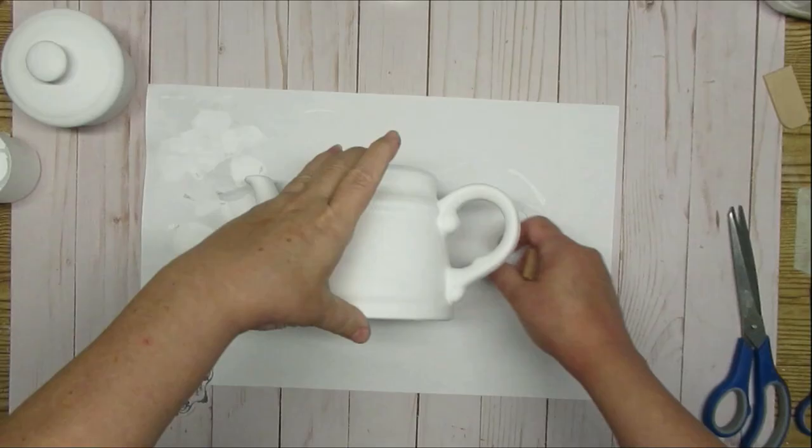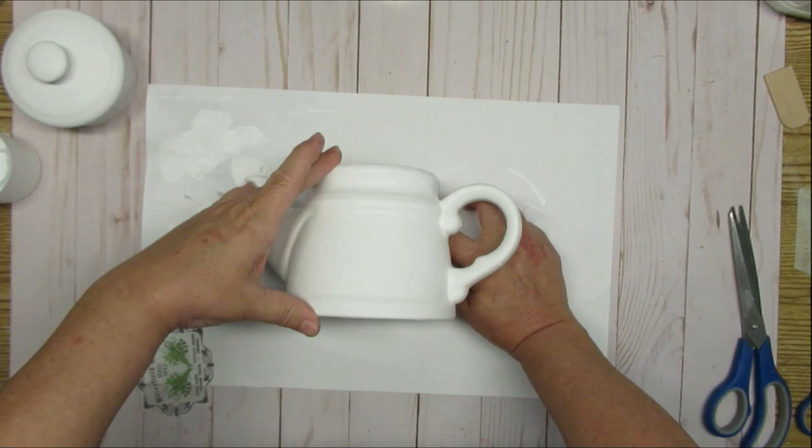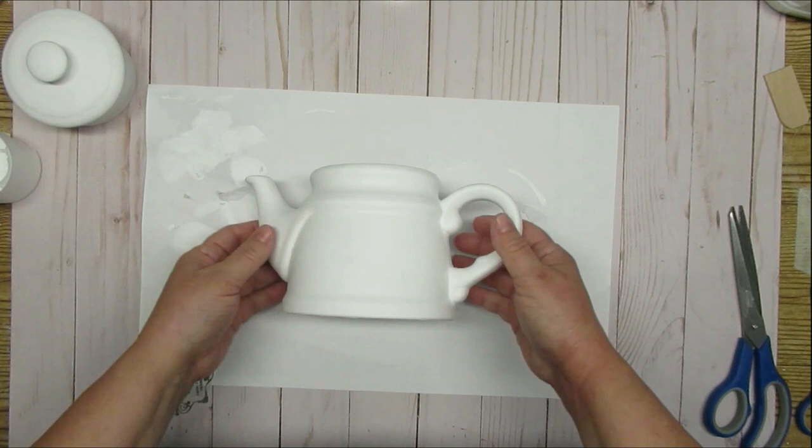When I'm working with objects that are round, I usually try to use something to brace it at the bottom so it doesn't roll around all over the place. I'm just using a couple of little wood pieces that were left over from a different project and I'm going to make sure that it's nicely centered.